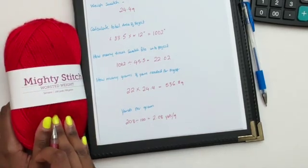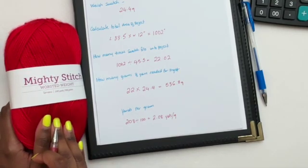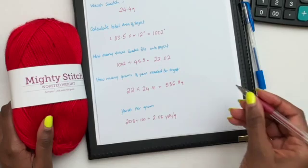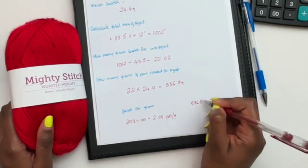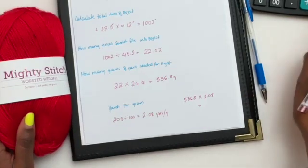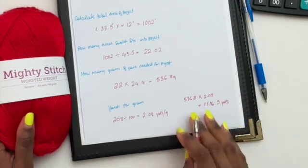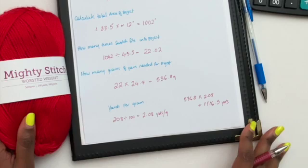Now we find out how many yards we need for our project. All we have to do is multiply the total grams needed by the yards per gram of our yarn. So we take 536.8 and multiply it by 2.08, which gives us 1116.5 yards — that's how many total yards you need to finish your project.